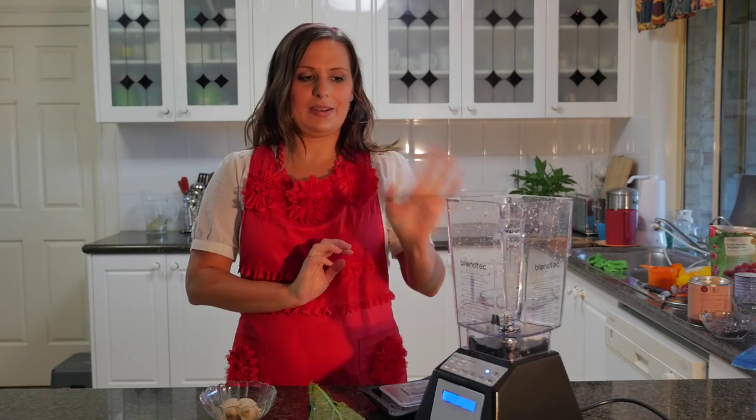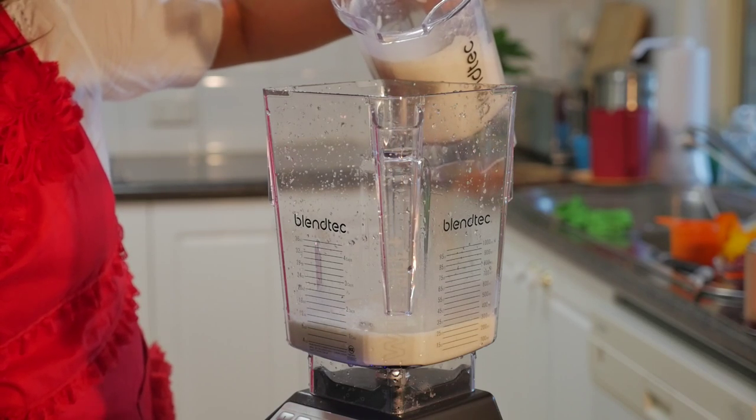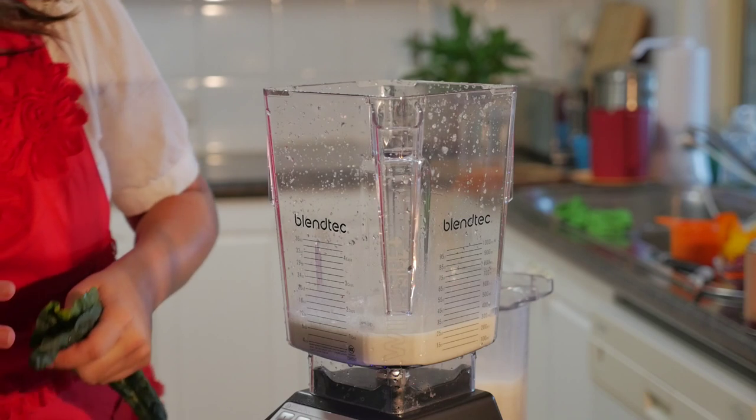So all we're going to do is put that in a blender and make some noise. You can use any type of milk you like — you can have hemp milk, brown rice milk, soy milk, or macadamia milk.